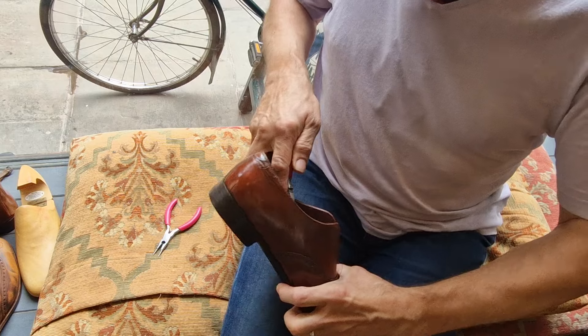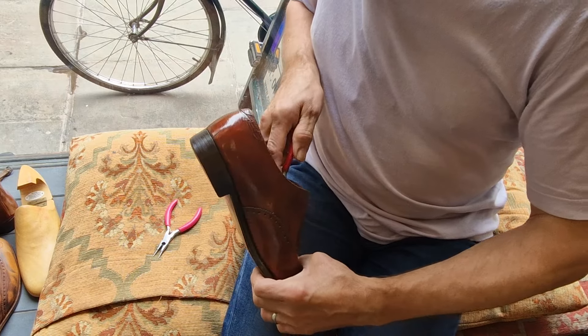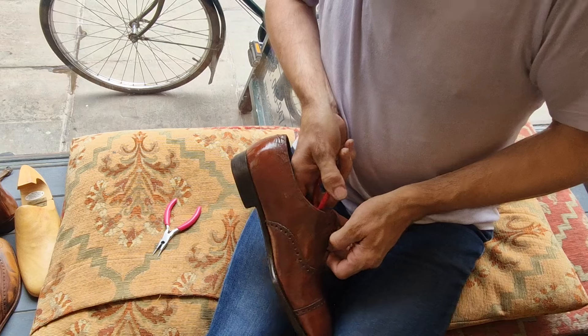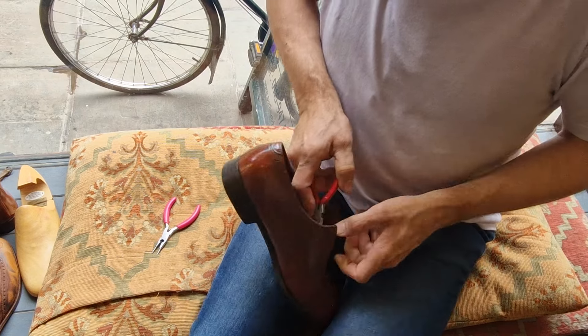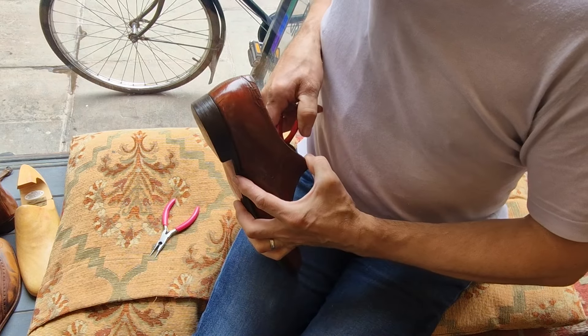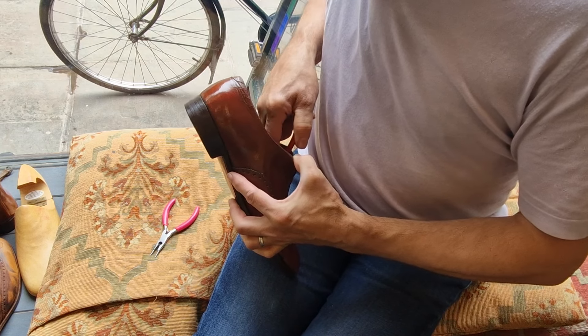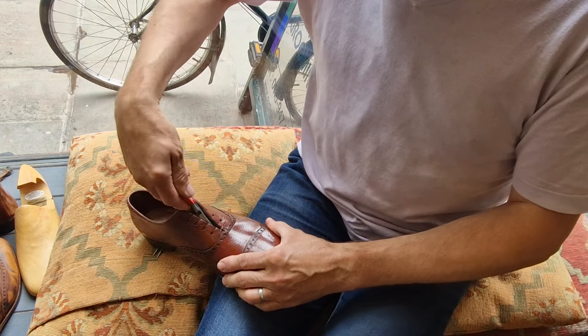I'll probably go over there about seven or eight times and get it nice and tight. Then I'll pass the needle under and over in both directions and create a little knot in the middle, pinching both sides together.